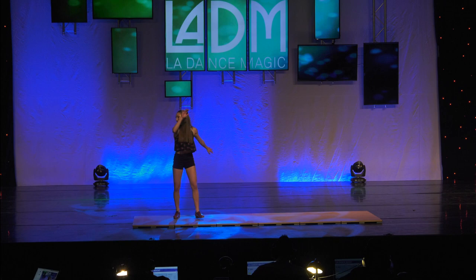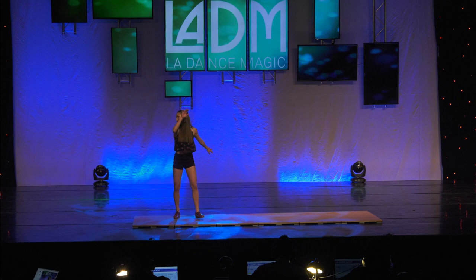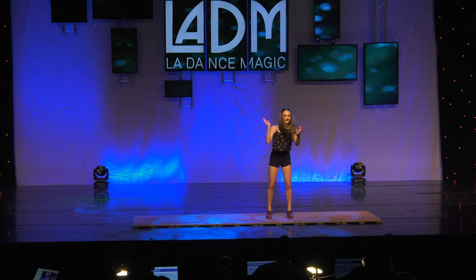With tap dance, I get to be a part of the music. My instruments are these two leather shoes with pieces of metal on the bottom. I know that seems simple, but putting them on allows for so many musical possibilities.